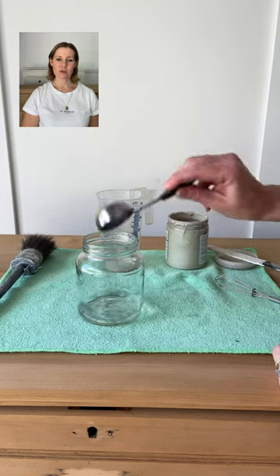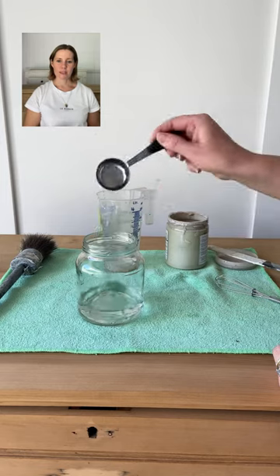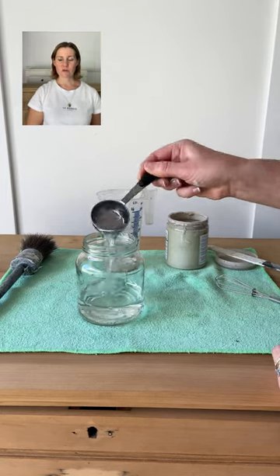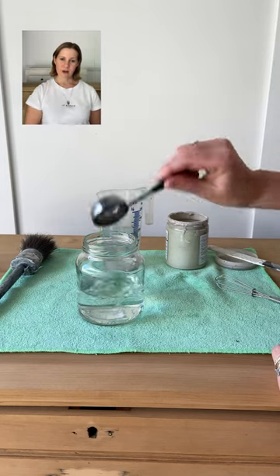Now for the bonus footage on how I mix up my paint washes and my four top tips for an even finish. I like to mix it up in a jar with a lid, and I'll measure it out like this: one tablespoon of paint to ten tablespoons of water, which pretty much equates to one cup of water.